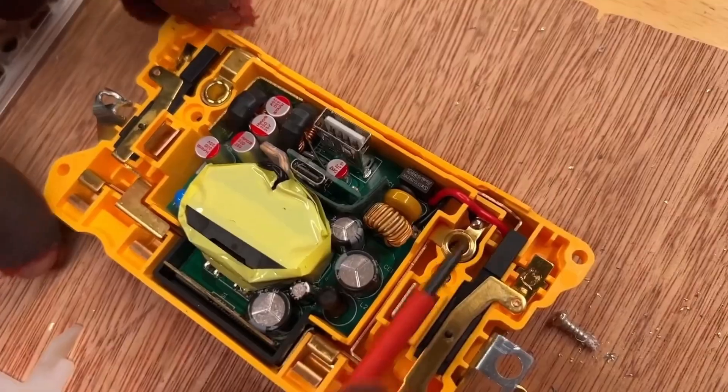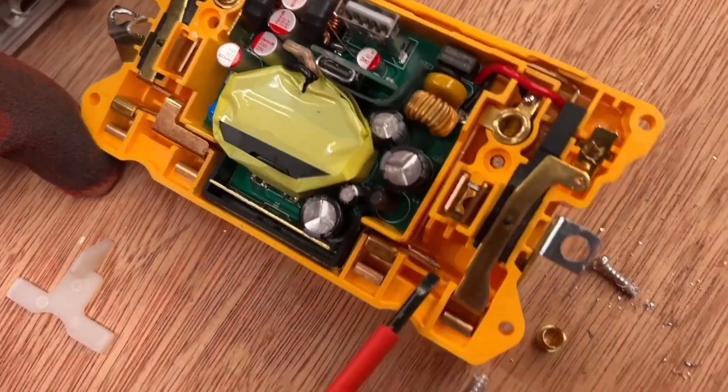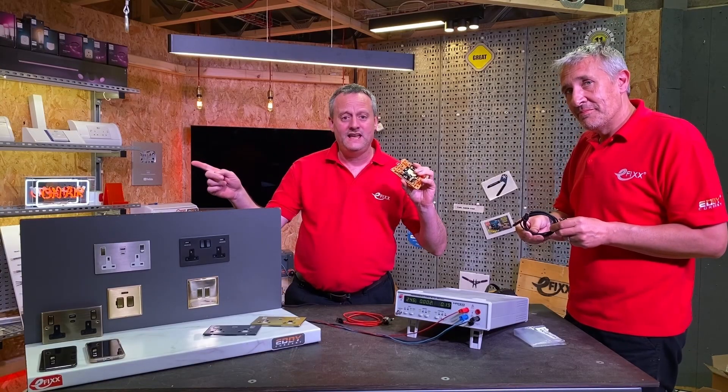We couldn't help ourselves — we had to see the secrets behind the technology, so we've opened one up. If you want to check that out, the video is just over there.